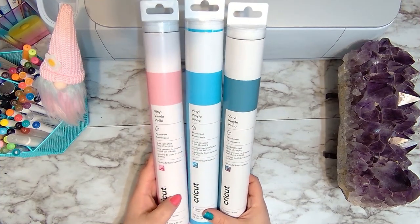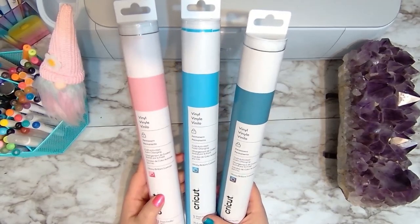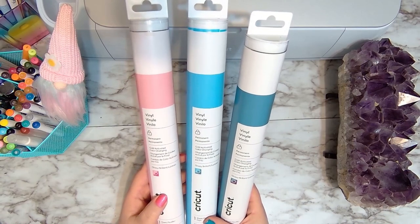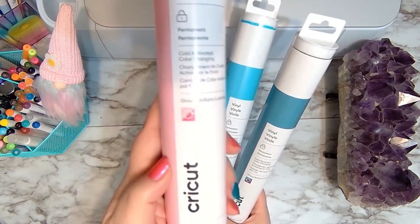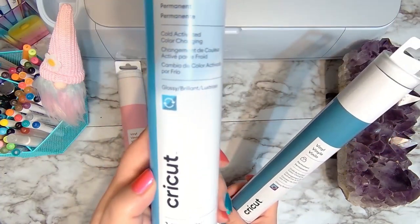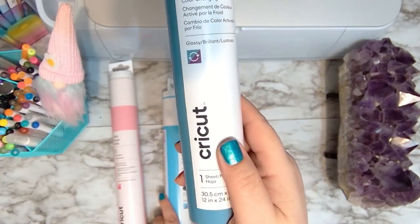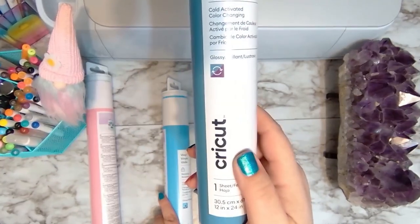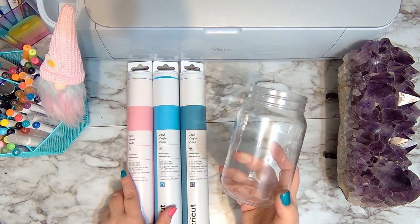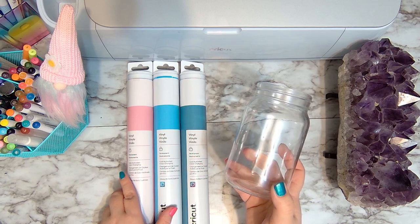Now we're going to go ahead and make another project, but this time we're going to use the cold activated color changing vinyl. These change the opposite way — the other one started dark and got light, but the cold activated ones are going to start light and get dark. The pink goes from light pink to dark pink, the blue from lighter to darker blue, and the purple goes from turquoise to purple. I found this mason jar at Dollar Tree — I love doing mason jar drinks especially for fresh lemonade in the summertime, so I'm going to make an 'Aloha Summer' design to put on our mason jar glass.